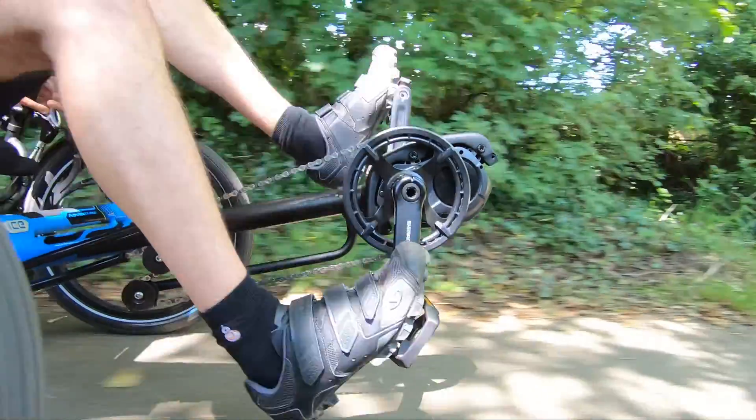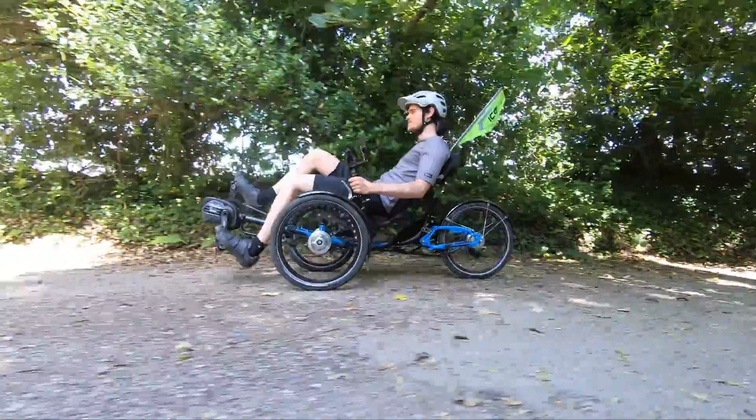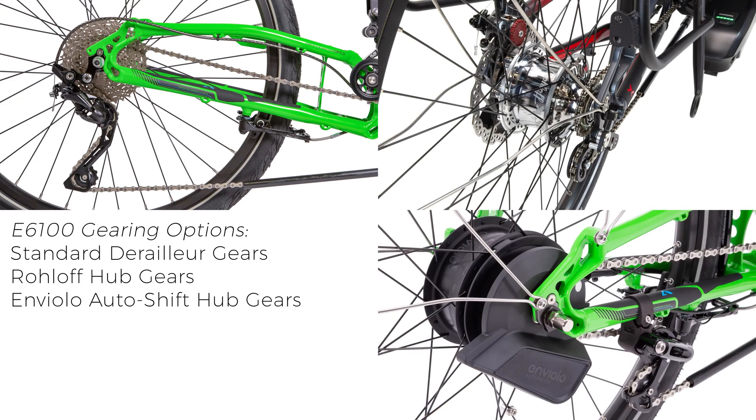For the budget conscious, the E6100 is a more affordable option compared to the EP8, whilst giving you all the reliability and benefits of the Shimano motor system. The E6100 system is available with a great range of mechanical and electronic gearing options.